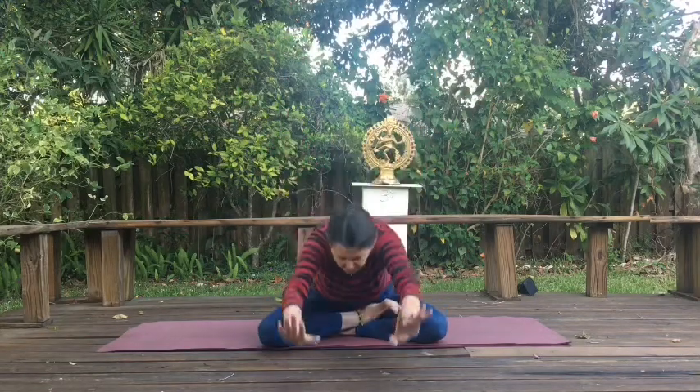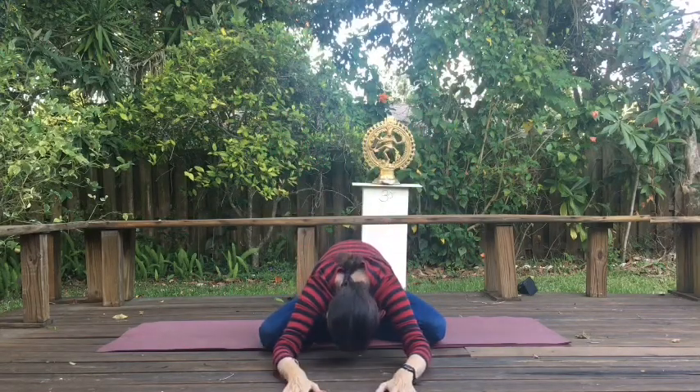We'll start moving now. Just enjoy the movement. Enjoy this time on your mat. Take a deep inhale, reach up high. Exhale, fold forward and down, reaching through the fingertips. Breathe.